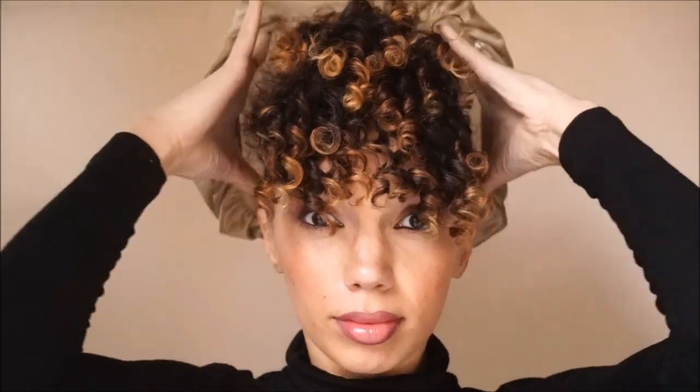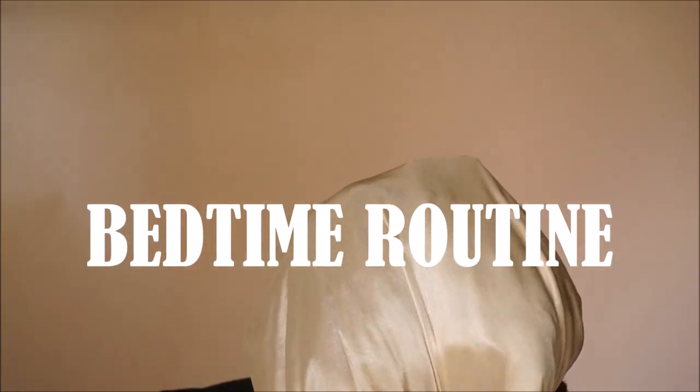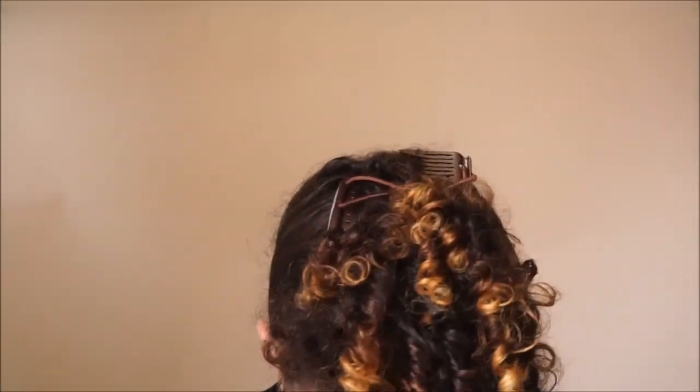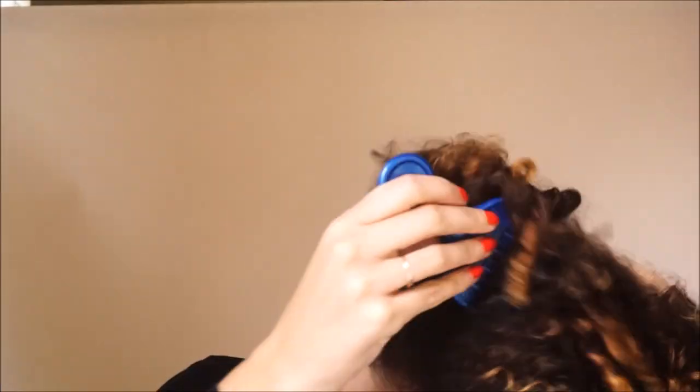The great thing about this look is you can get more than one day out of it very easily because it's very similar to the regular curly girl nighttime routine. If you just have a satin bonnet, you cover your hair, go to sleep, and when you wake up all you need to do is shake it out a bit, smooth out any frizz, use some bobby pins to fill in little spaces, brush the sides again, and you're good to go.